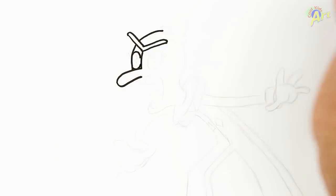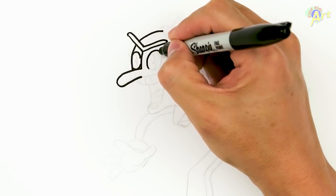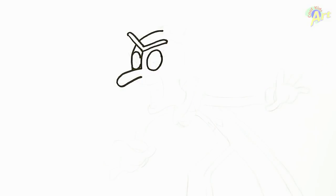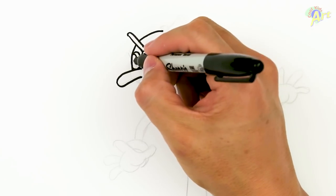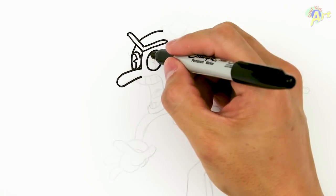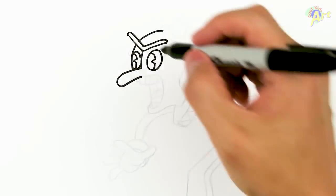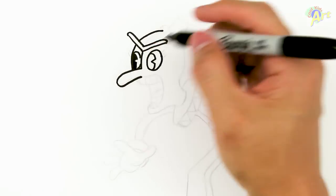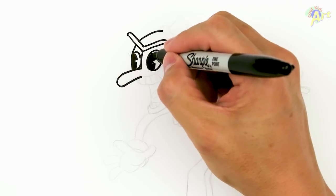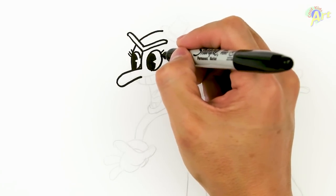So let's do a curve there, and then the other side here. Now let's finish off the eyeball: curve, angle, curve, curve, angle, curve. Let me fill it in real quick so that it won't look so creepy. And there's lashes — we've got to give him three lashes on each side: one, two, three, one, two, three.